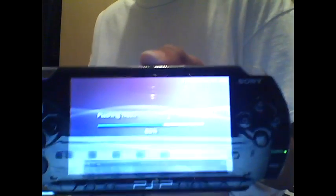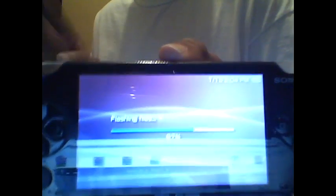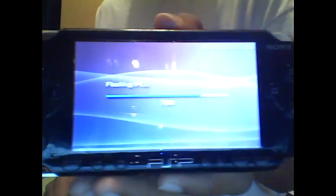This works for PSP 1000 and 2000 — I have a 1001 model. If you have a PSP 3000 or a 2000 version 2, this will not work. I'm letting you know right now. And if you have a PSP GO, it still won't work.